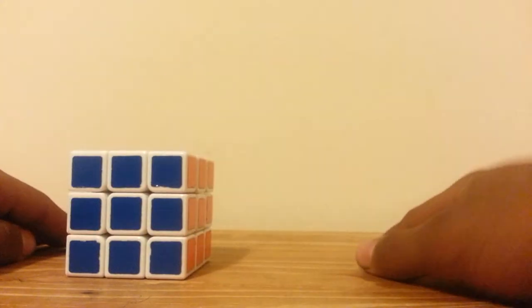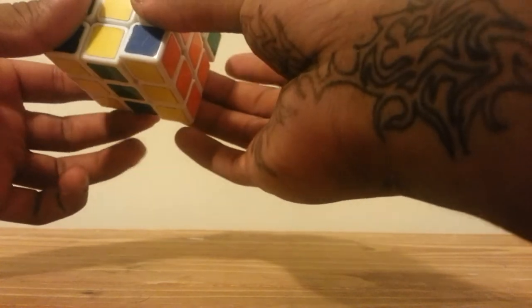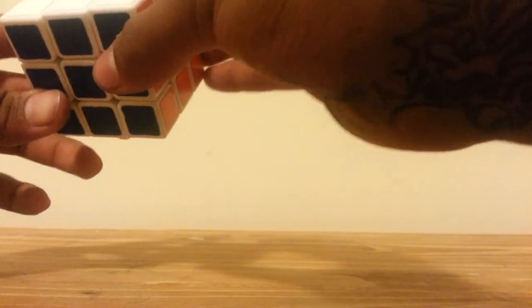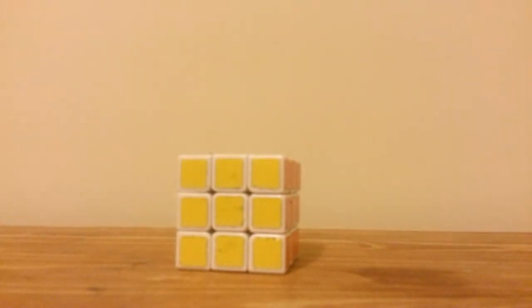You should have the cube solved. And that's the gist of solving the 3x3. Goodbye guys, hope you understand it. See you next time.